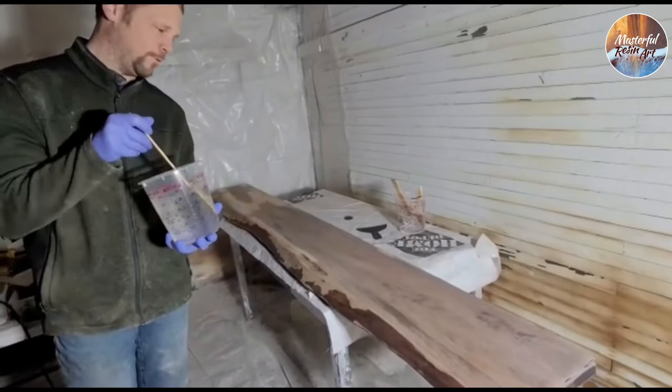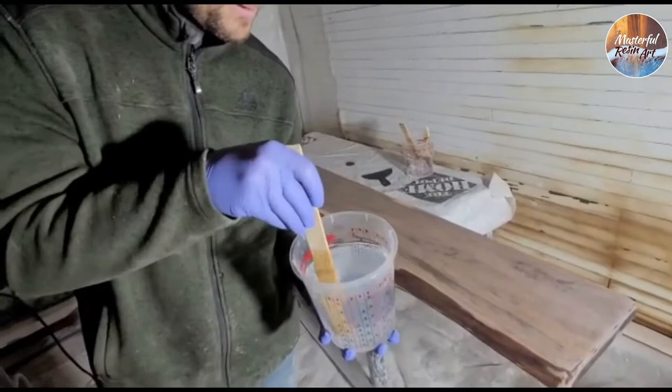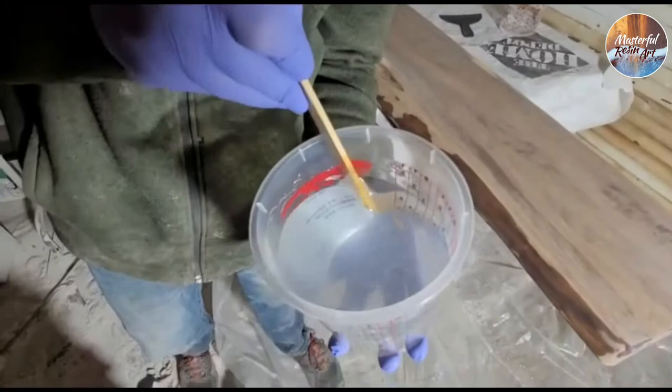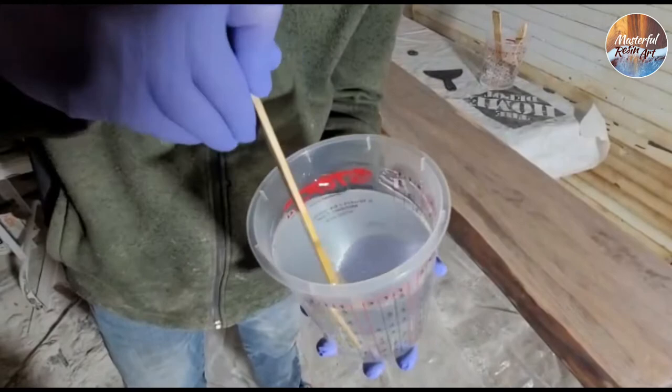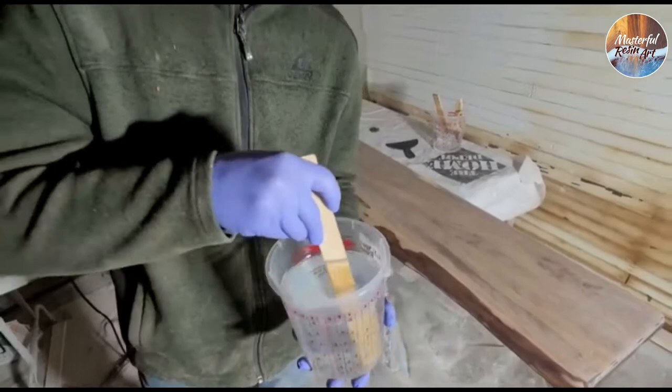Right now I'm just mixing the resin together. I have Part A and Part B in the container here and we're just getting it all mixed up. You want to make sure that when you mix, you scrape the edges thoroughly, because you'll find that sometimes the epoxy doesn't fully mix up very well unless you scrape all the edges and get it all mixed. I usually spend three to five minutes mixing epoxy, especially on a thicker resin like a countertop resin, because it takes a little longer.